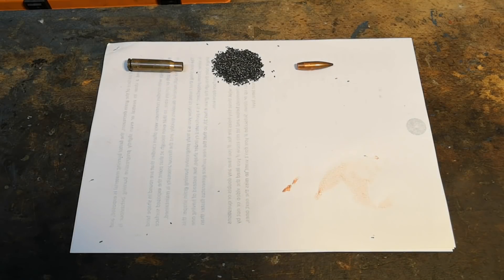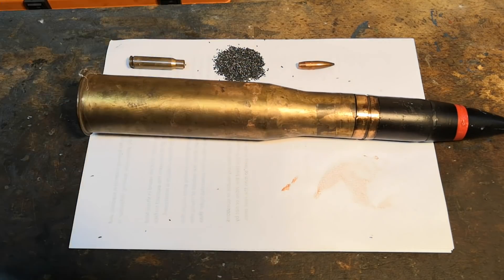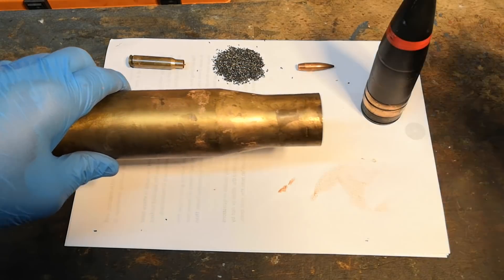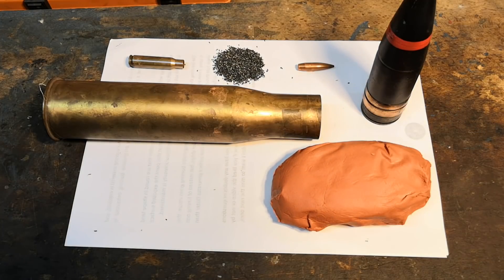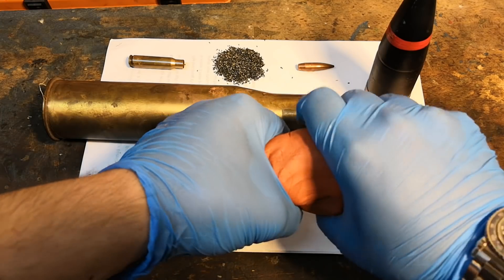Welcome back to Backyard Ballistics! Since powder grains are very small, I am going to upscale the problem a bit for clarity. Let's say that I have this propellant block, still in its soft consistency, and that I want to use it for loading this cartridge. So let's assume that this is the amount of propellant I need for my particular load.